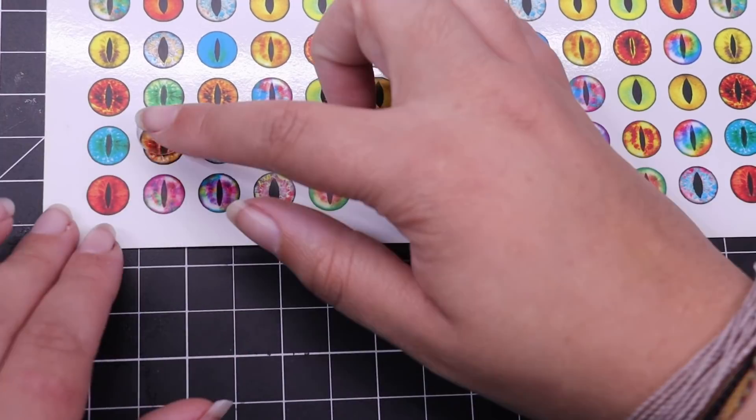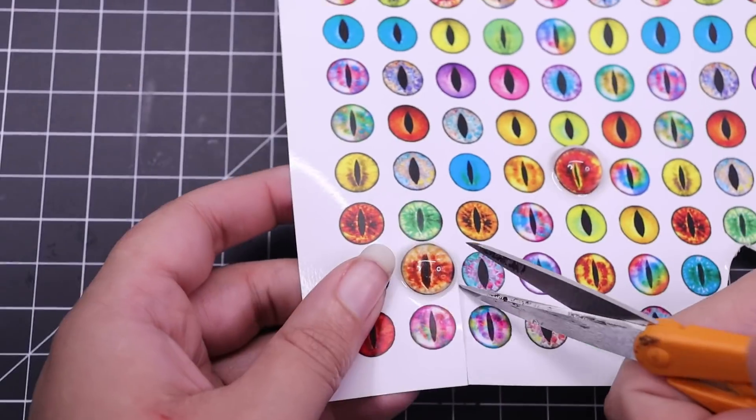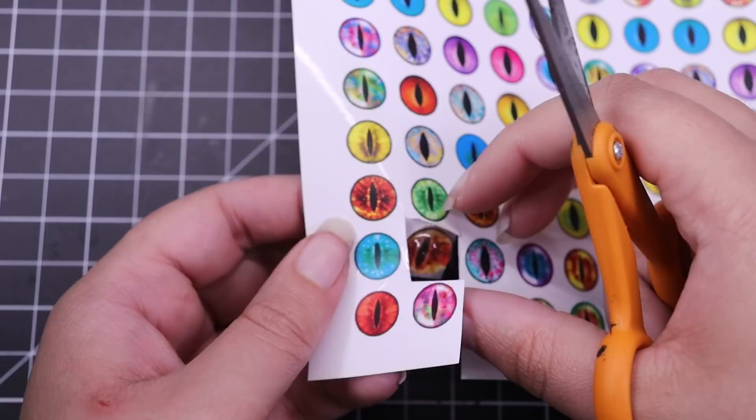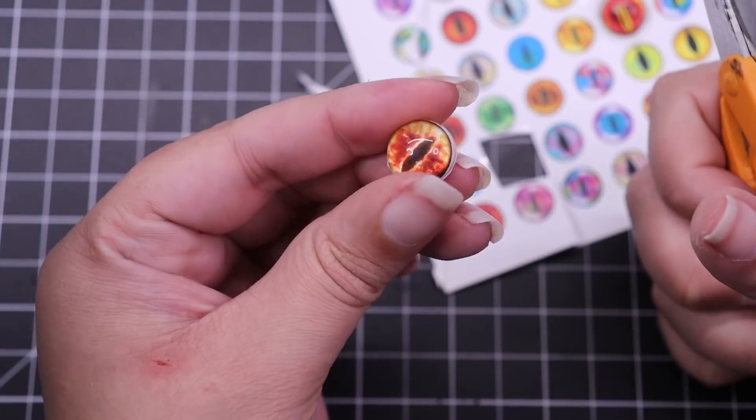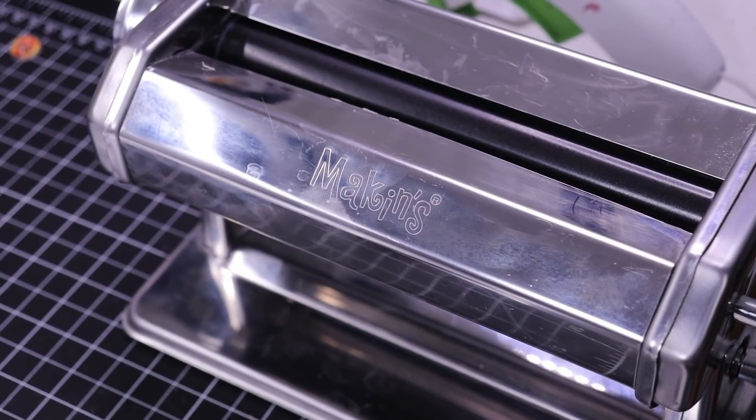Here I'm showing a quick rundown on how I made Houndoom's eyes. I bought sheets of eyes from Etsy and I'm just using a cabochon and gluing them on with a little bit of UV resin.